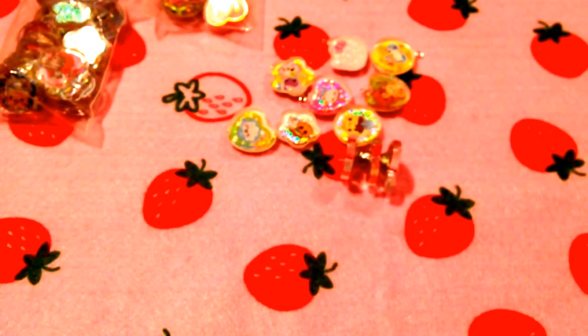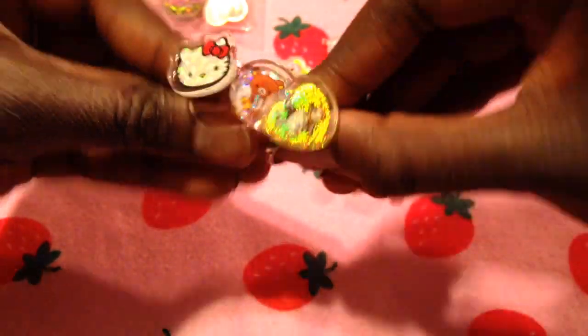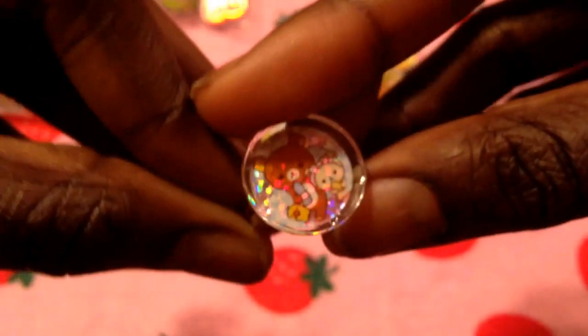Next, these are my favorite — these are my original idea, so I hope you give credit where credit is due. I made these three rings out of PVC stickers; I thought they'd be perfect as little cute kawaii rings. I have Hello Kitty, then I have this Alice in Wonderland rabbit in silver, and then this adorable Rilakkuma one. They're really cute and I think this is my favorite thing that I made.